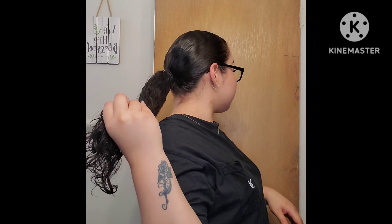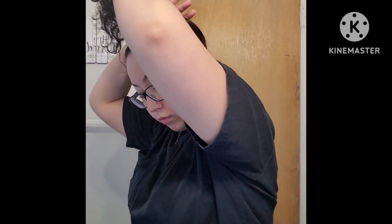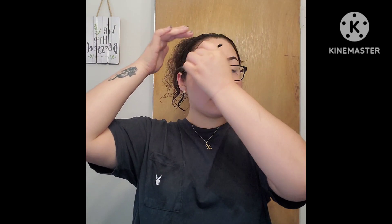For the third hairstyle I'm going to go ahead and put my hair into a slicked back low ponytail — and this one's so easy. Watch this. I'm about to just put a clip in my hair and it's done. And I'm just going to brush my baby hairs into place real quick.